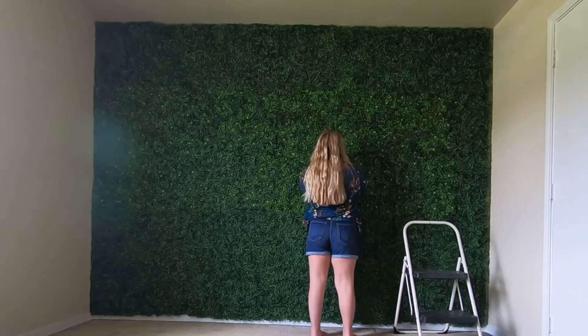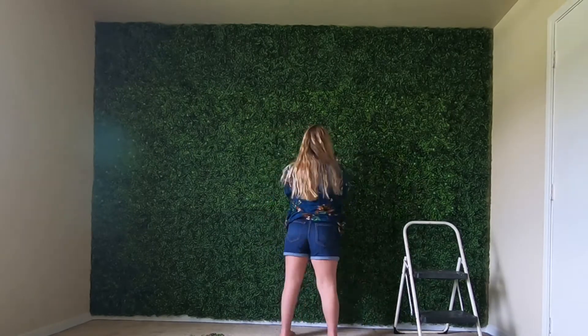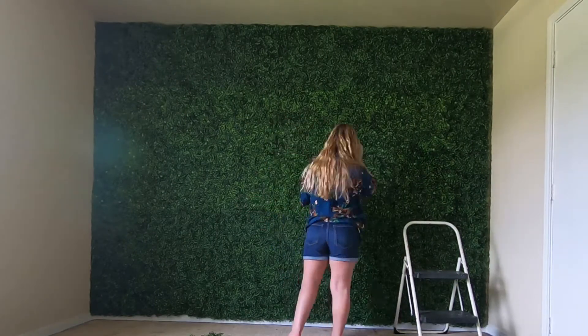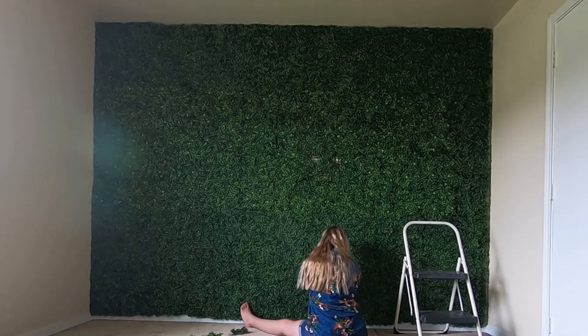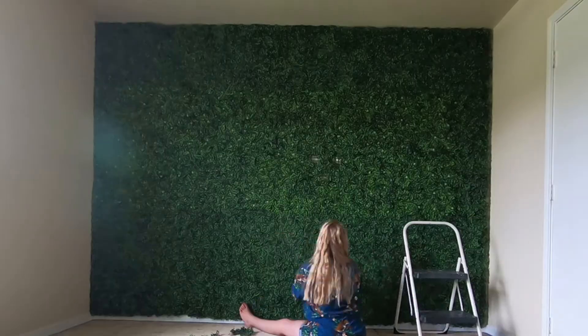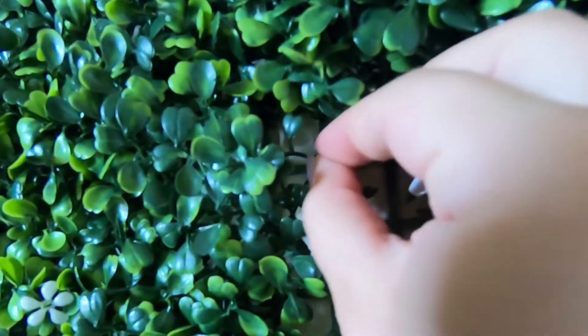They look really good, but because they had sent me two different versions of the hedge, I am trying to take it apart so that I can reconfigure it so it blends in a little bit more. I actually really wanted the pack with just the flowers, but I ended up getting one box with flowers and two boxes without. In the end it all worked out because I got what I wanted and it looks really good. I would just recommend getting the ones with the flowers; however, they were sold out, which is why I chose the ones without. They had also messed up and sent me one with flowers.